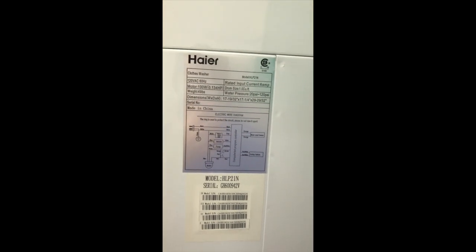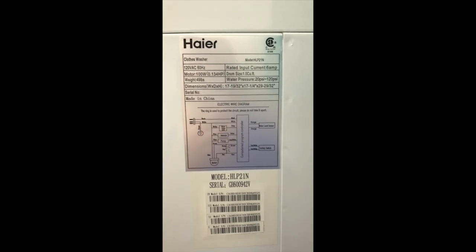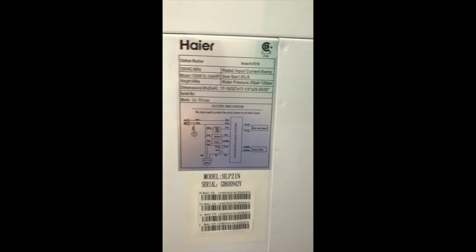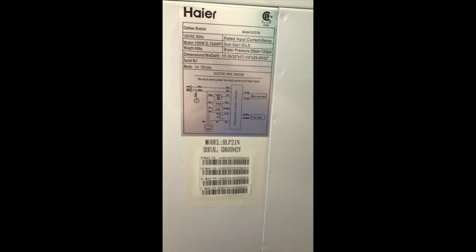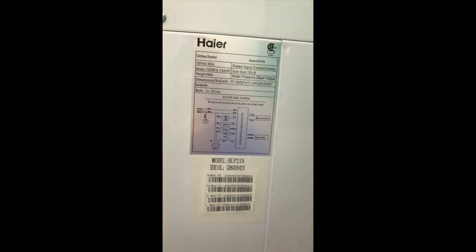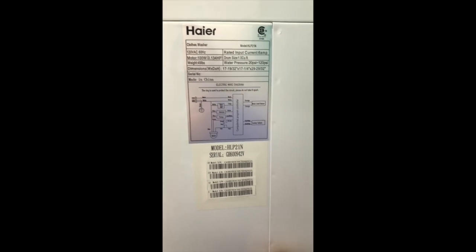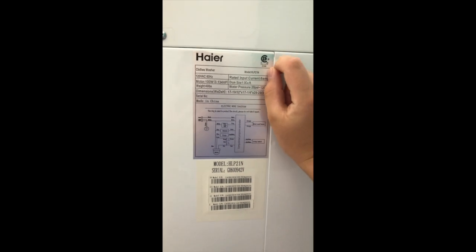Let's look at the specifications. It has a pretty powerful 100-watt motor, 0.134 horsepower, and it weighs about 49 pounds — though it's definitely not as heavy as the air conditioner I reviewed in a previous video.